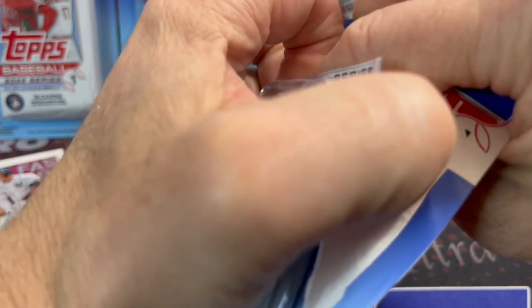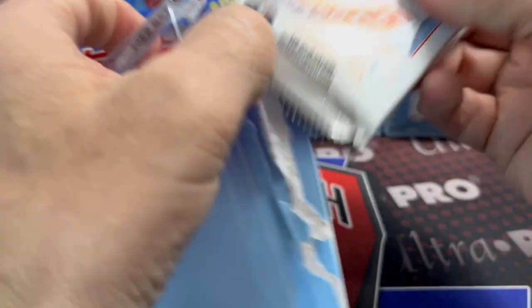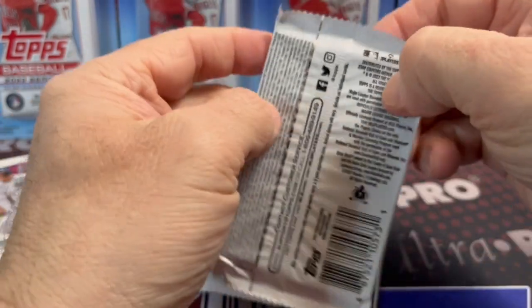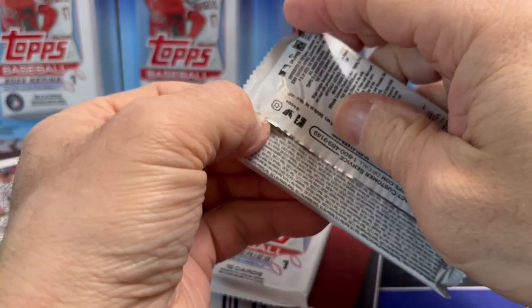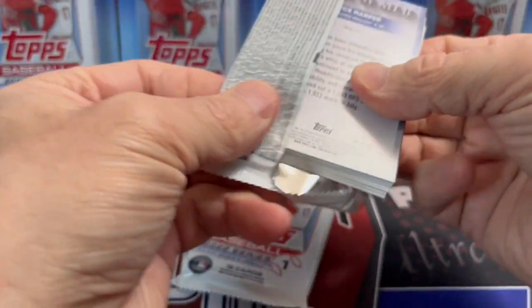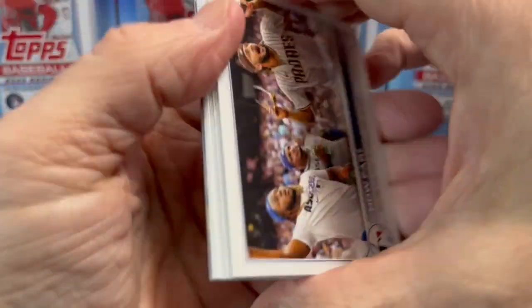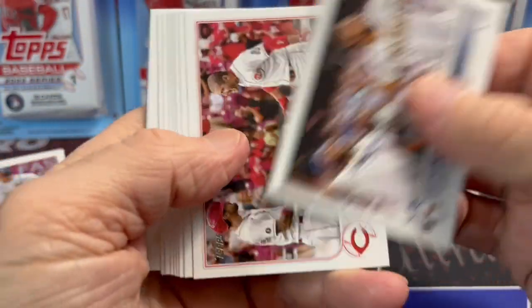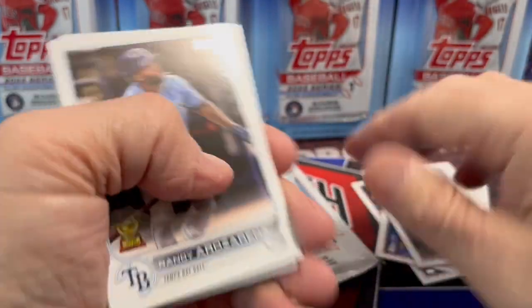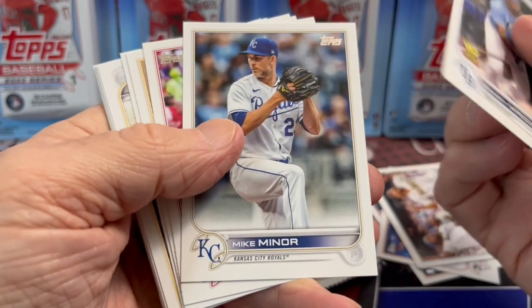We didn't see these blister packs until I think a week ago. It seemed like there was very little of the stuff sitting on the shelves or even put out on the shelves. So it's kind of interesting that they made so much of it yet it's very slow to get out. I don't know if that's a supply chain shipping issue, or if it's intentional on Topps's part — just how they're rolling it out.